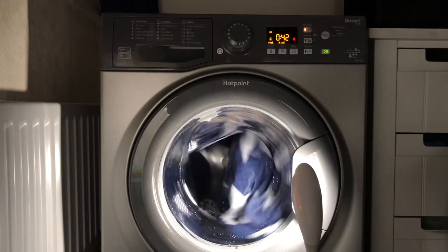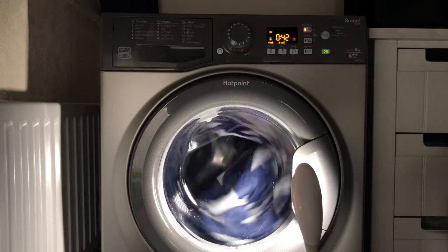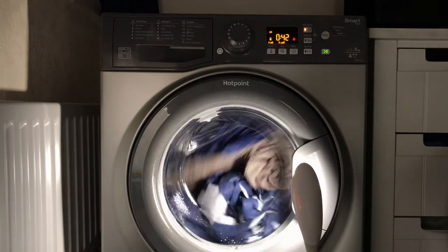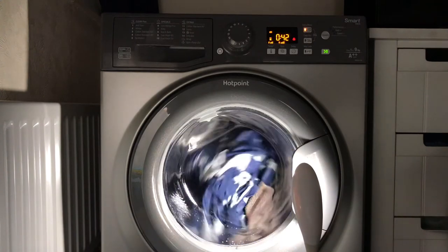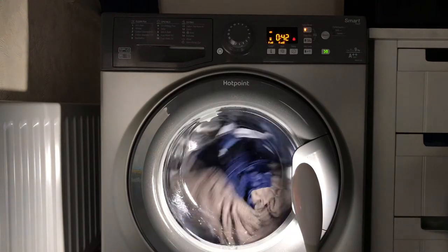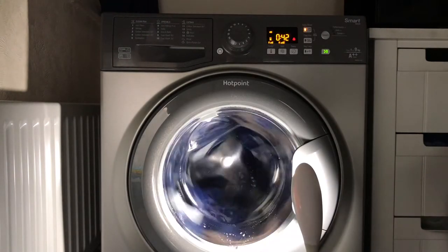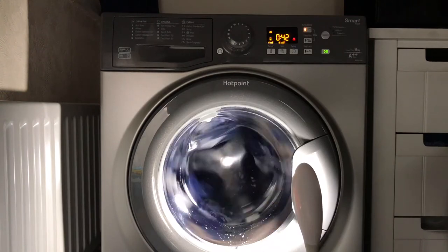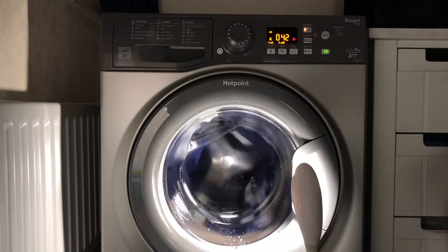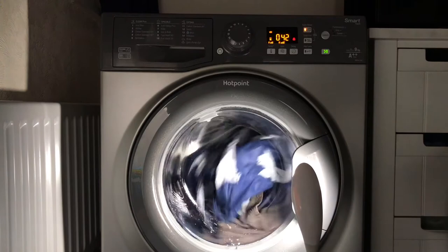Spin brakes are a fairly new feature in modern machines. I know Miele, Samsung, Beko with their Pro Smart motors, and AEG do spin brakes — only on inverter machines. But don't even talk to me about new AEGs because they are rubbish.